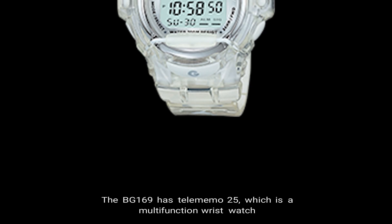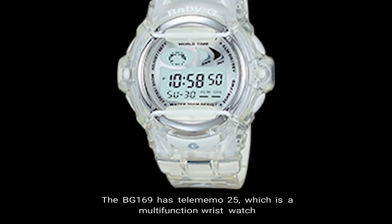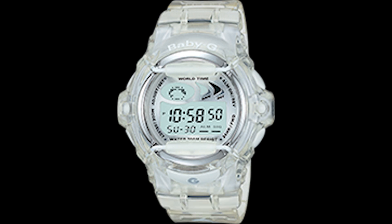Number seven, telememo 25. The BG-169 has telememo 25, which is a wristwatch function that allows you to save the names and telephone numbers of up to 25 people in the data bank.